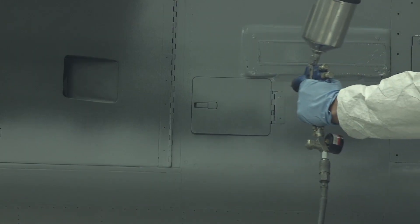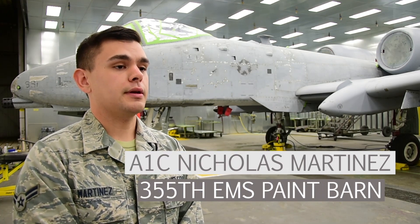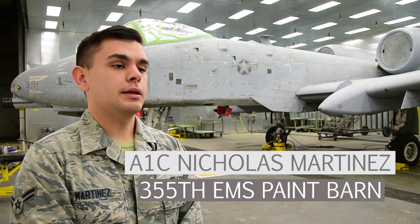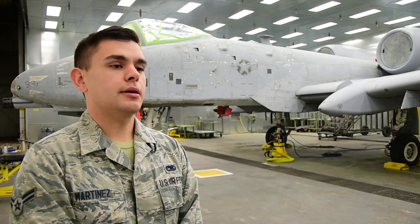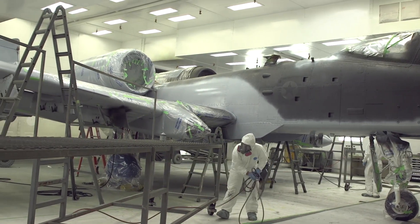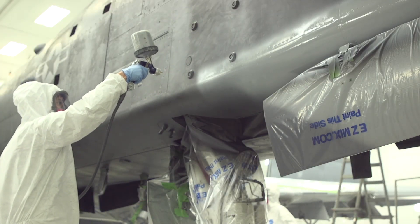If we don't have a plane, a lot of times we will get individual parts from either phase, ISO, the flight line, or back shop, and when those come in we will paint them to match or completely strip them down and repaint them. The main plane we work on is the A-10, but we also cover C-130s and helos. For the mission and for Davis-Monthan, we keep the planes in the sky.